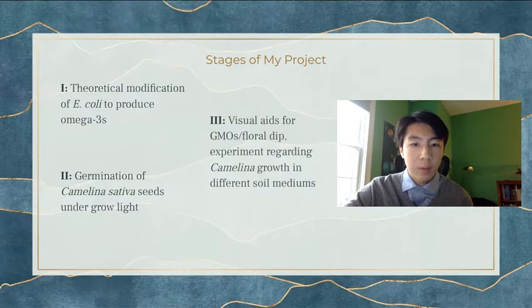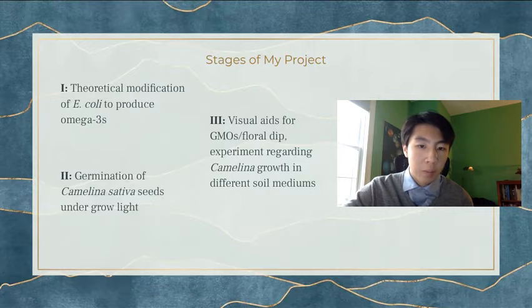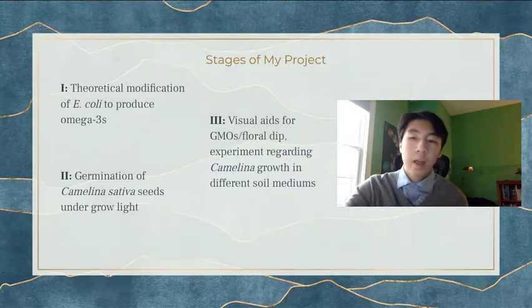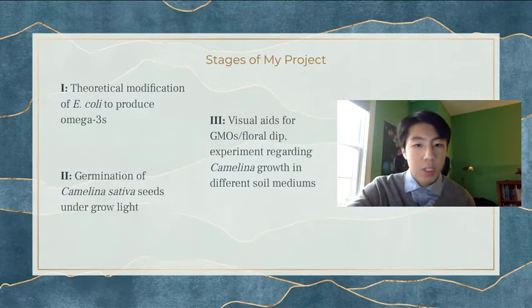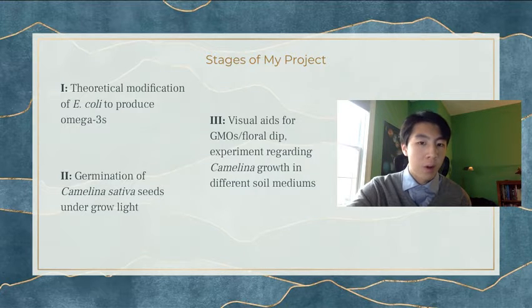For the final step of my project, which I've been doing for the past month and a half, I've been working on the visual aids for GMOs and explaining the floral dip process. I also started some seeds at school in three different soil mediums to conduct an experiment regarding the growth of the plant in different soil mediums — all of which are not ideal for starting seeds. I wanted to see if the plants were capable of surviving in low-nutrient environments, which they did very well in.